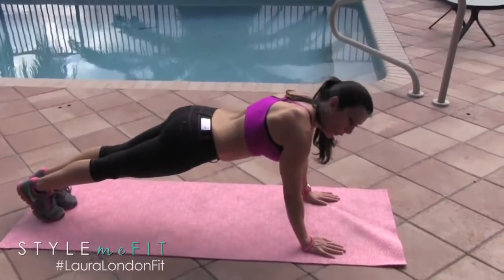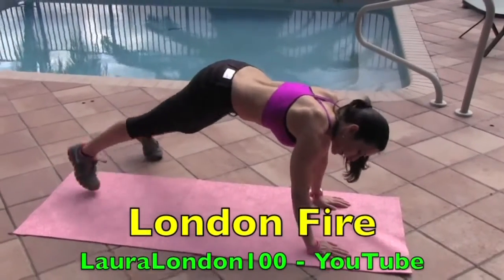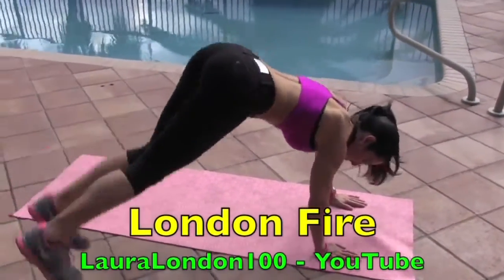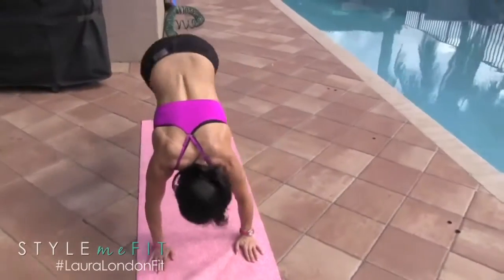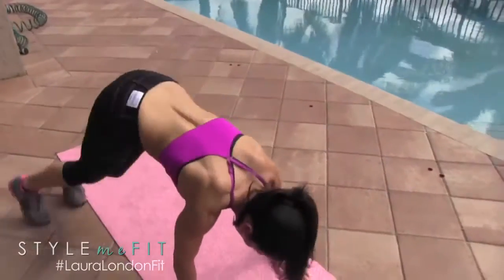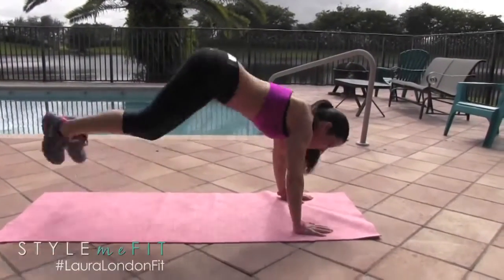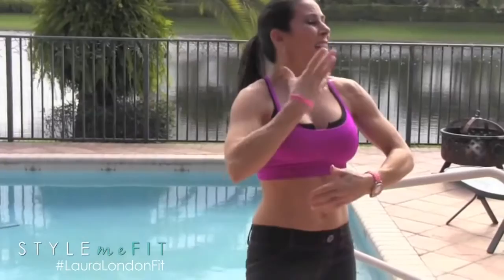Ready to finish this circuit off? We're going to do London Fires — you're going to be jumping to the outside of your mat. If you can't jump, I just want you to kick back, whatever you can do. Here we go for 15. Keep it going — we've got 5 more. Come on! That's it. I lost my count — it's hard to count with you!